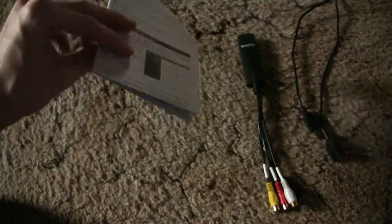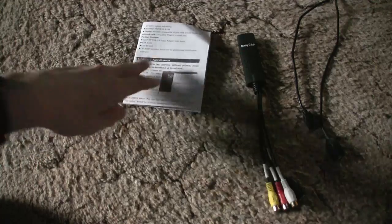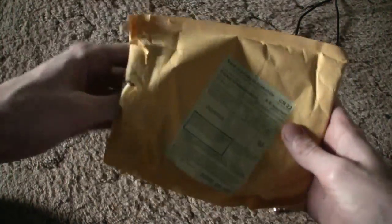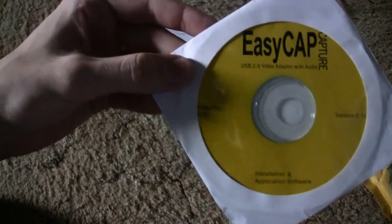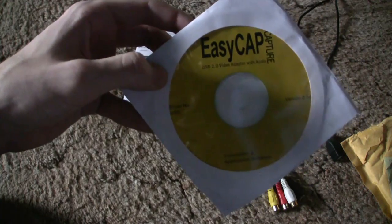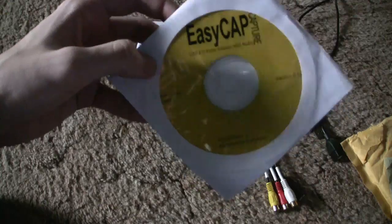Haven't read it yet — you probably don't need to read it, but you could. And there's the driver CD, which has the drivers and the included software.